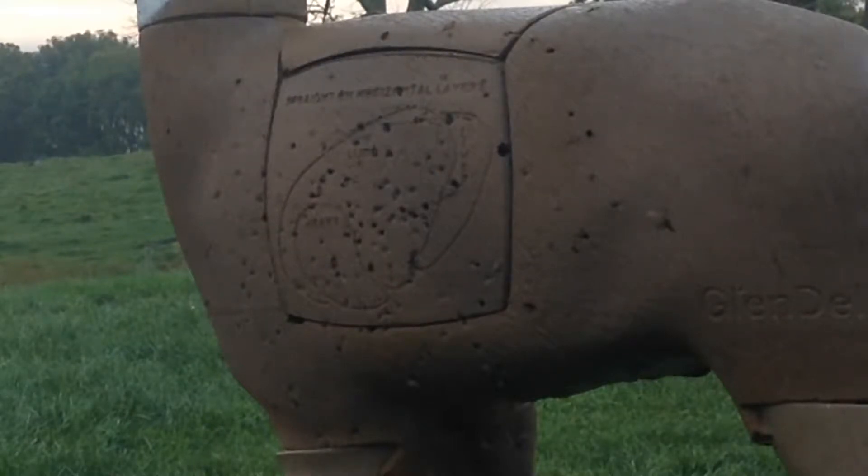Alright, we're going to be shooting the Glendale target at 25, 30, and 35 yards with the PSC Brute Force and the 50 Force arrows.